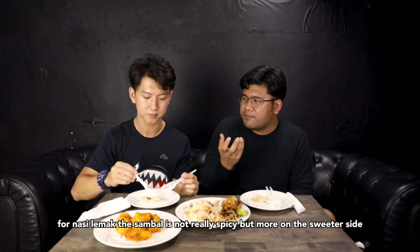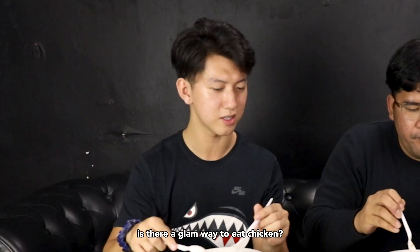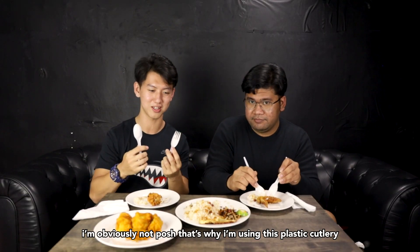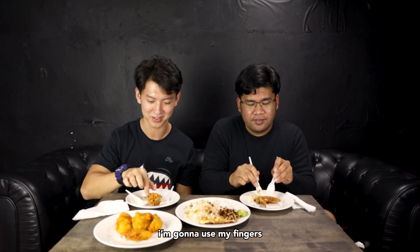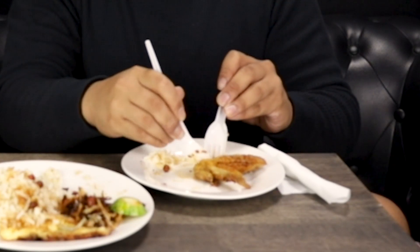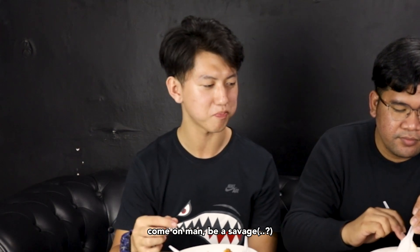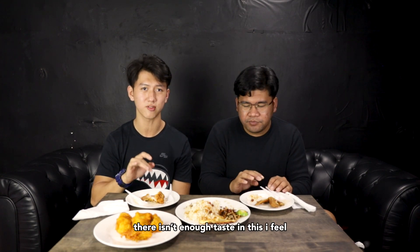10 out of 10, I'll eat again. For Nasir Lemak, the sambal is not really spicy, but more on the sweeter side. Is there a glam way to eat chicken? However you want it. I'm obviously not posh yet, so I'm using this plastic cutlery. I'm going to use my fingers — that's how you eat the Lemak. Use your fingers. I've tasted better chicken. There isn't enough taste in this, I feel.